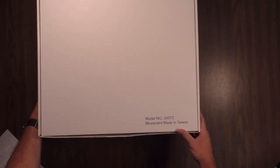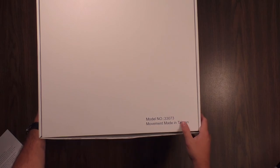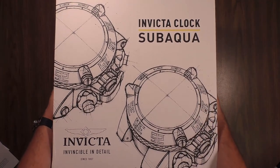There actually is a model number for this quote-unquote watch. It's a 33073. The movement inside is made in Taiwan, and we'll get into that once we unbox it. So without further ado, let's pull this top cover off and see what this thing looks like.